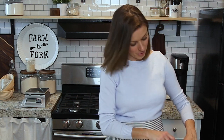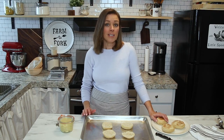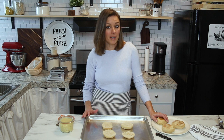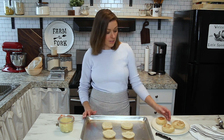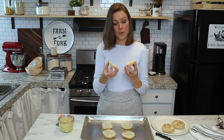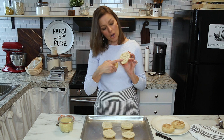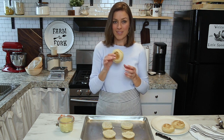Welcome back to my kitchen here at Little Spoon Farm. I'm really excited to show you our recipe for sourdough English muffins today. This is a recipe that you can put together the night before you want to make them, and then in the morning cut them out and have them served and ready for your family in no time. Here's one I've already cooked up and cut open so I can show you what the inside looks like — a delicious English muffin with all those little nooks and crannies. I'll show you what that looks like after we toast it up, so if you're interested, stay tuned.